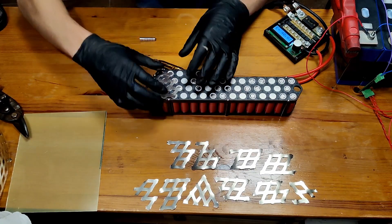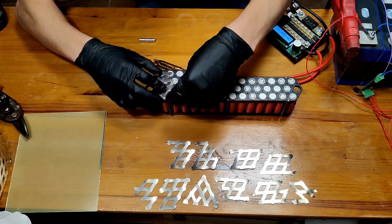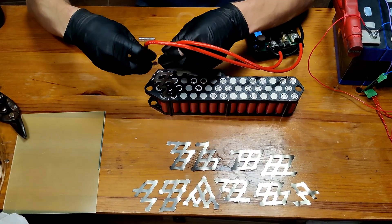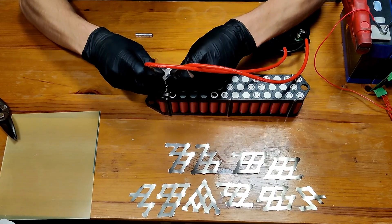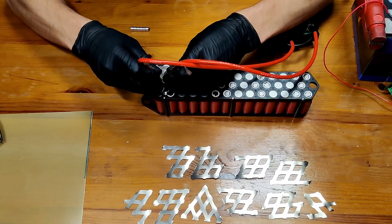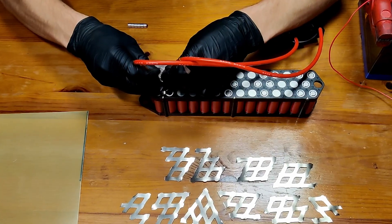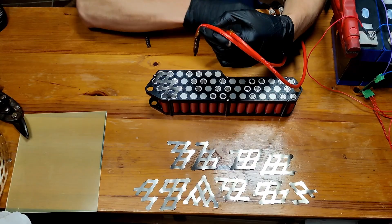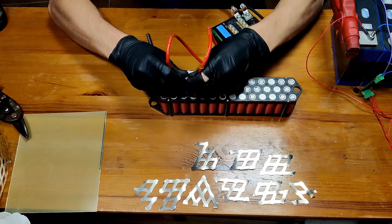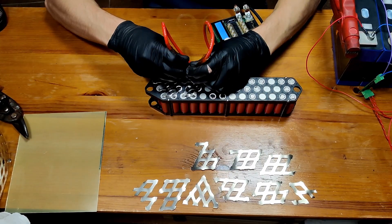After this is all done we can start spot welding them in. The first one goes in on the bottom side. I repeat the process for all the nickel strips.